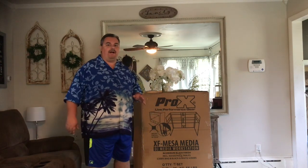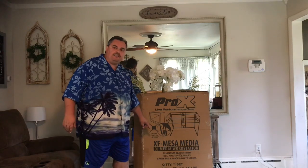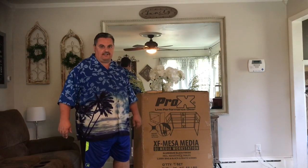Hey DJs, Mad Mike here with you and I'm about to unbox the brand new Pro-X DJ Media Workstation. This is a complete stand that folds out, sets up, and allows you to set your gear right on top of it — your laptops, your microphones, your controllers.